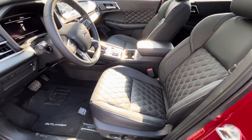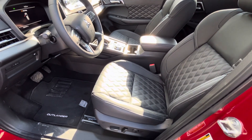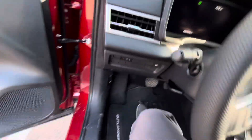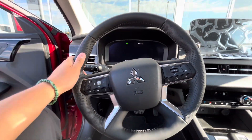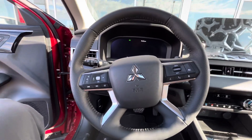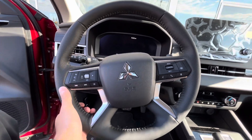Both front seats and rear seats are heated in the SEL. Your driver's seat is also powered with lumbar support. Your leather-wrapped steering wheel comes equipped with Bluetooth and adaptive cruise control as well as your audio controls. It is also heated for the wintertime.